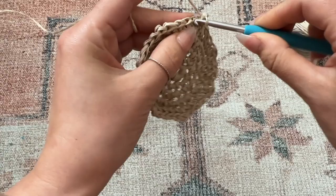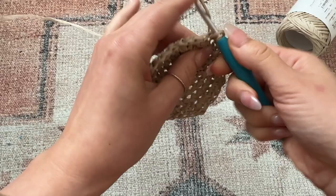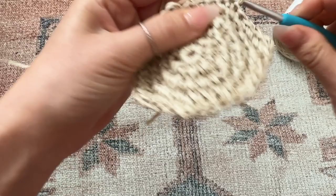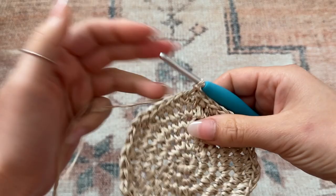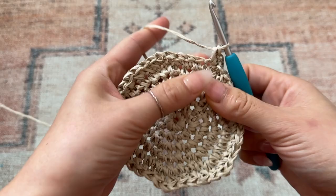Now I'm on round six: chain one, this first stitch gets two single crochet, and then the next four chains is just one single crochet per chain. Then the next one gets two, and then a straightaway of four. Repeat that for the remainder of the round and connect with a slip stitch. Now I'm on round seven: increase and then a straightaway of five. Repeat for the remainder of the round and connect with a slip stitch.